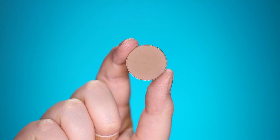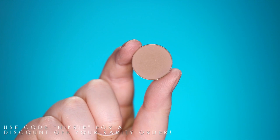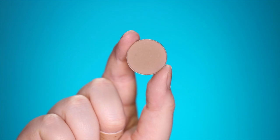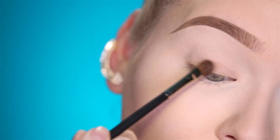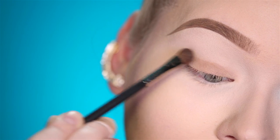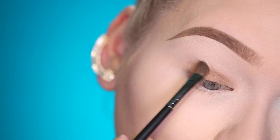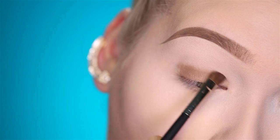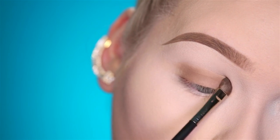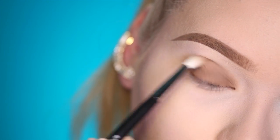Now this tutorial is gonna be super easy. We're gonna take Carity eyeshadow in Super Freak and this is gonna go on the lid, all the way blended up into the crease. I'm using a MAC 213 to apply Super Freak onto my lid, blending up into the crease, and then blending it into the crease using a Morphe M513.